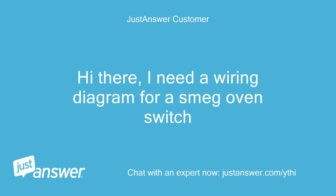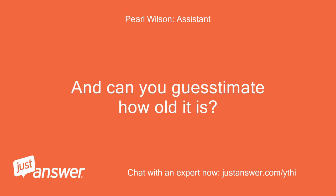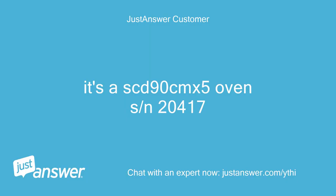Hi there. I need a wiring diagram for a Smeg oven switch. What's the make and model of your oven? And can you estimate how old it is? It's a SCD90C MX-5 Oven, serial number 20417.